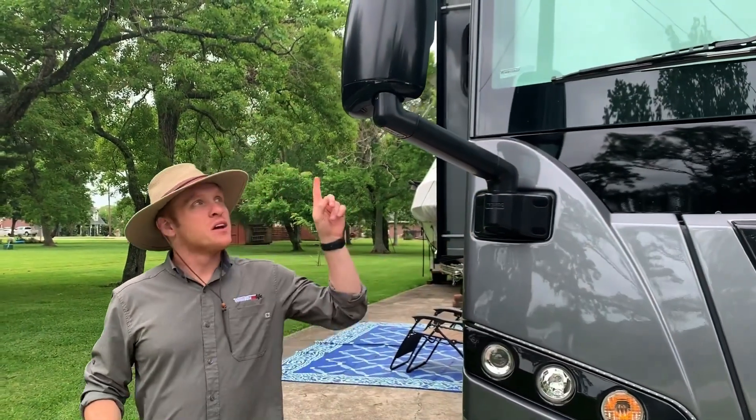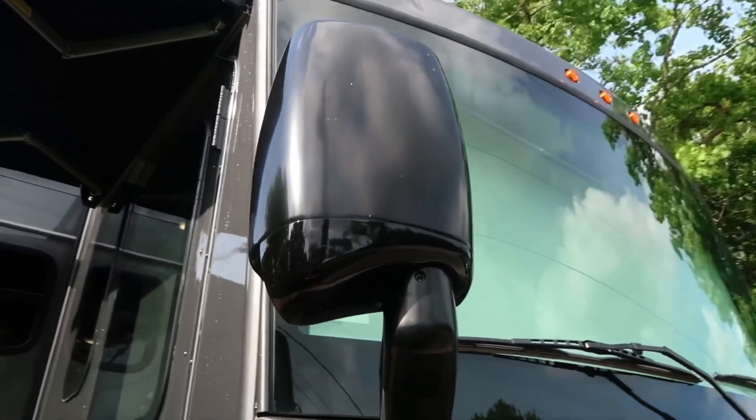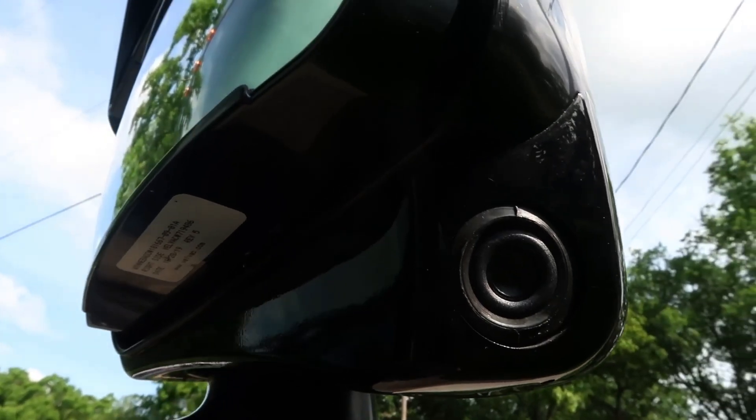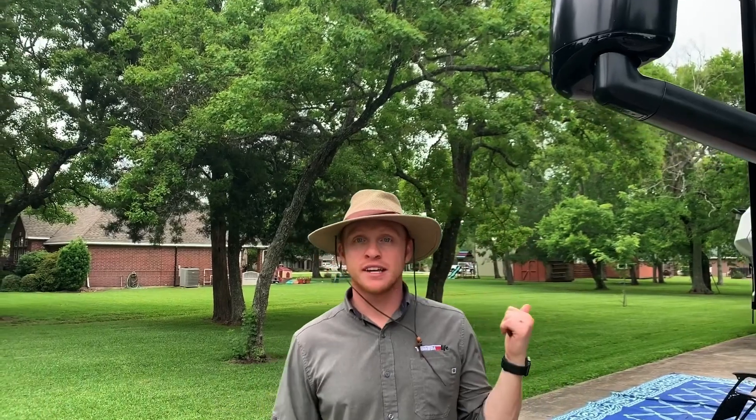Coming over here to the side of the RV, you have heated and powered mirrors as well as a side view camera so that whenever you flip your blinker on to change lanes, you can see the lane next to you. It's really handy. Let's go take a look at the awnings.